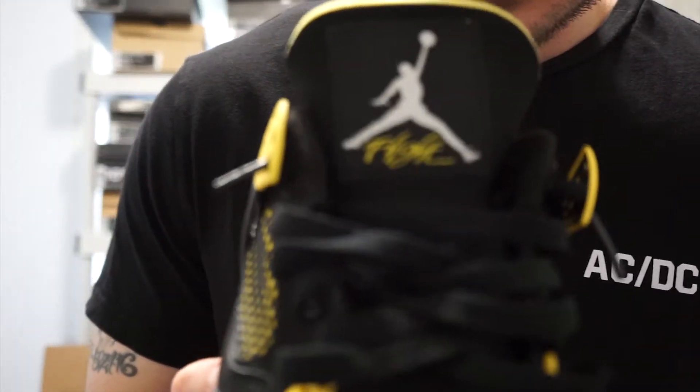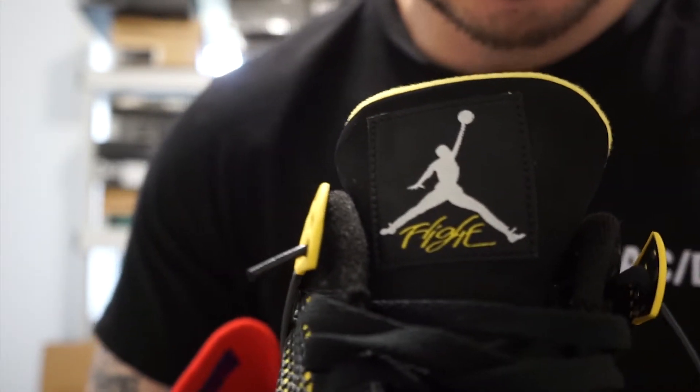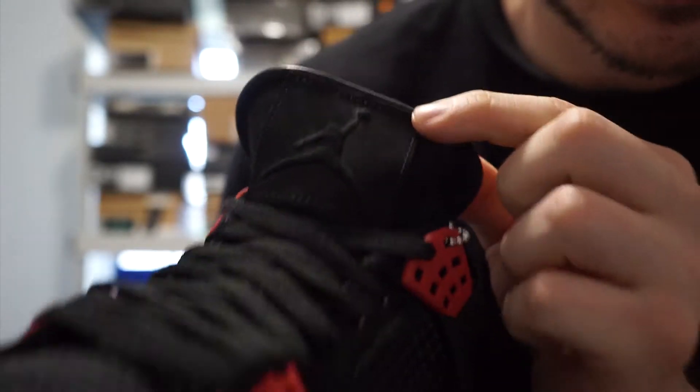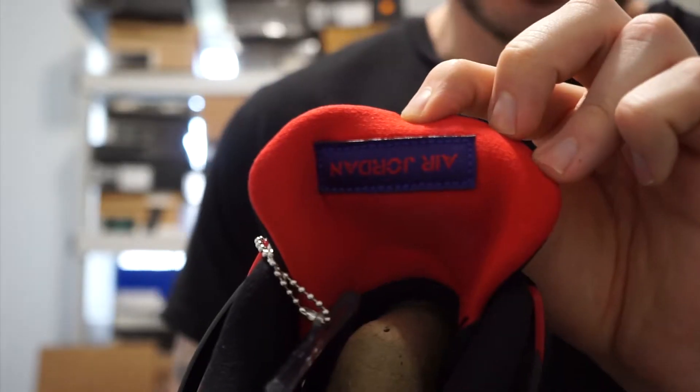Just to show you what I mean — this is my pair of the Thunder 4s. As you can see, this is just a nylon patch with your Jumpman logo and then it says 'Flight' underneath, whereas on the new pair it's just a Jumpman logo. Really nice Air Jordan branding.